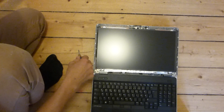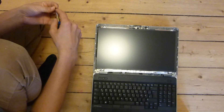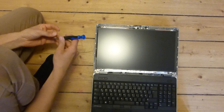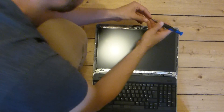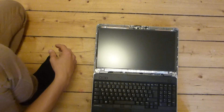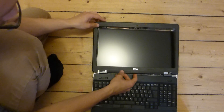Then you fasten the screws in all four corners of the display. Then you reposition the frame parts — finishing with the larger pieces, working through each side in turn. Then you attach the plastic frame once again. You might apply some double-sided adhesive tape, but you don't have to. And that's about it.